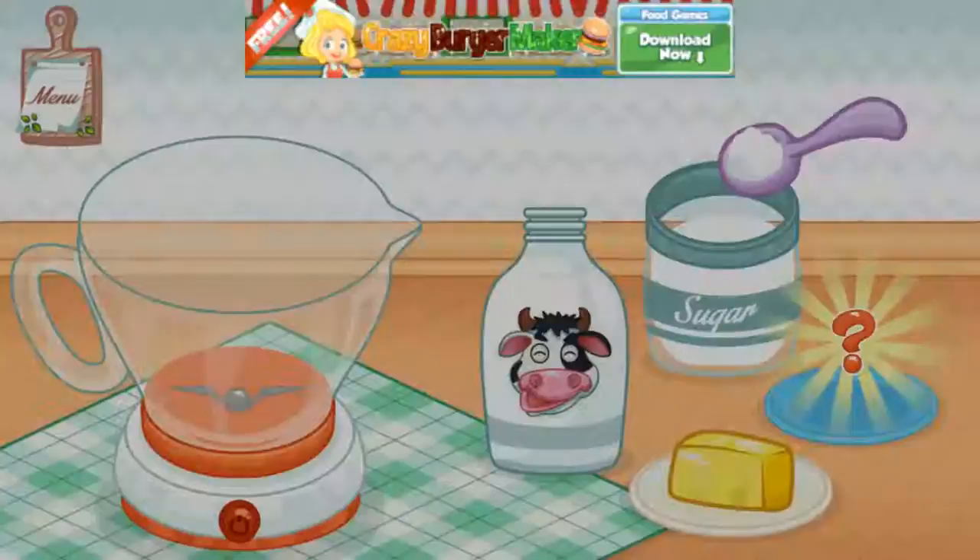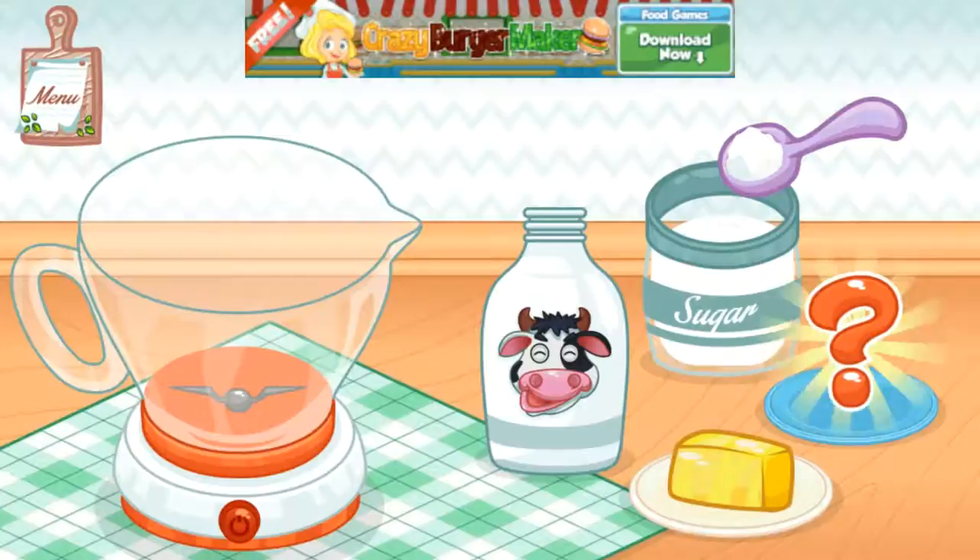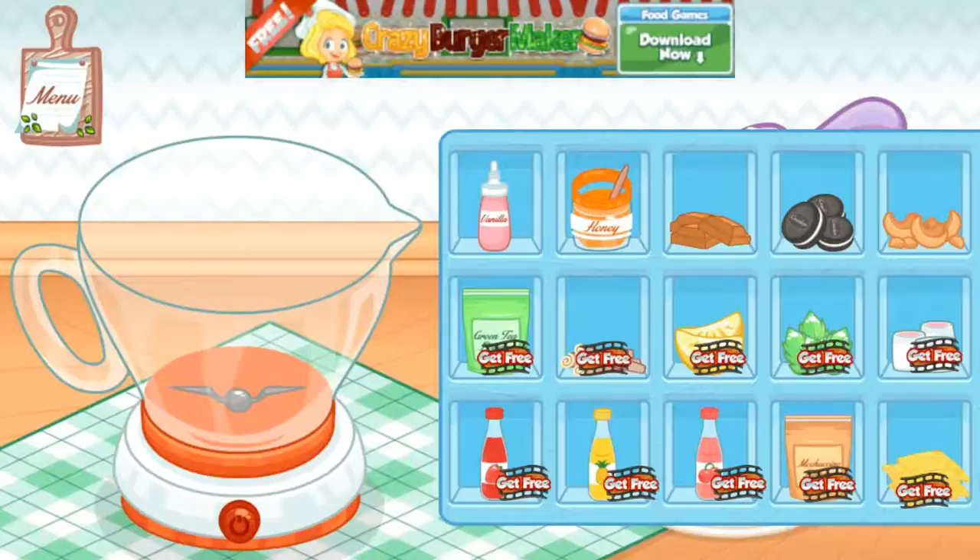Time to make the glaze. Choose your favorite secret ingredient. Add butter, milk, sugar, and your secret ingredients into the blender. Give it a little for a minute.